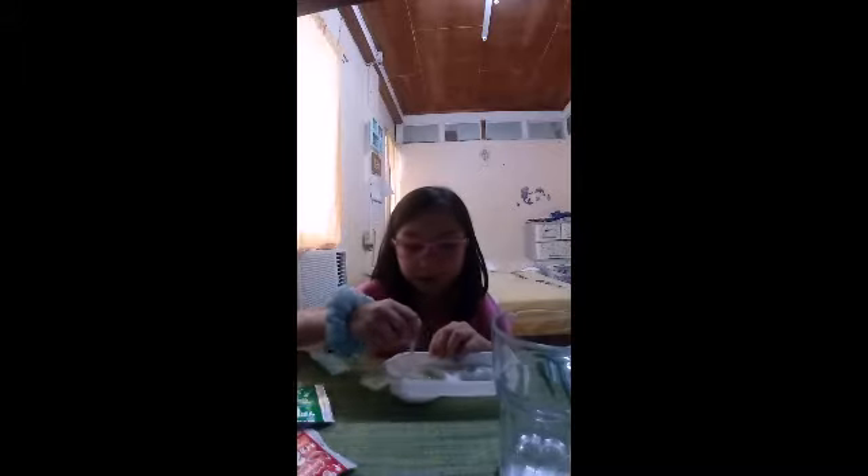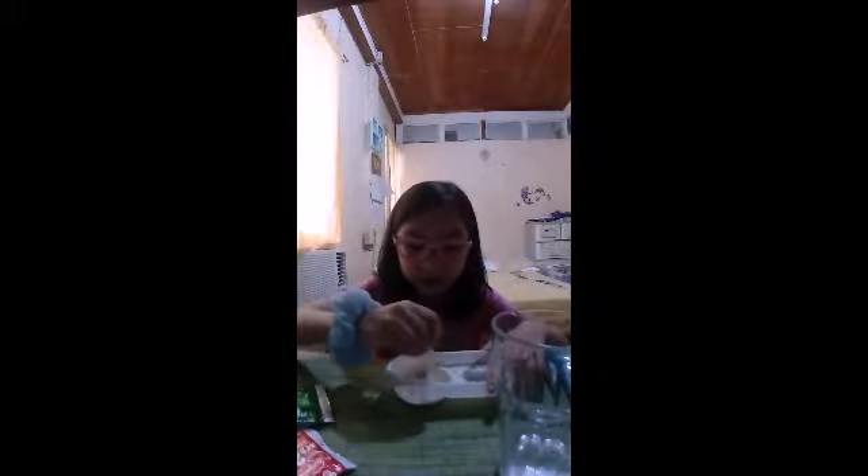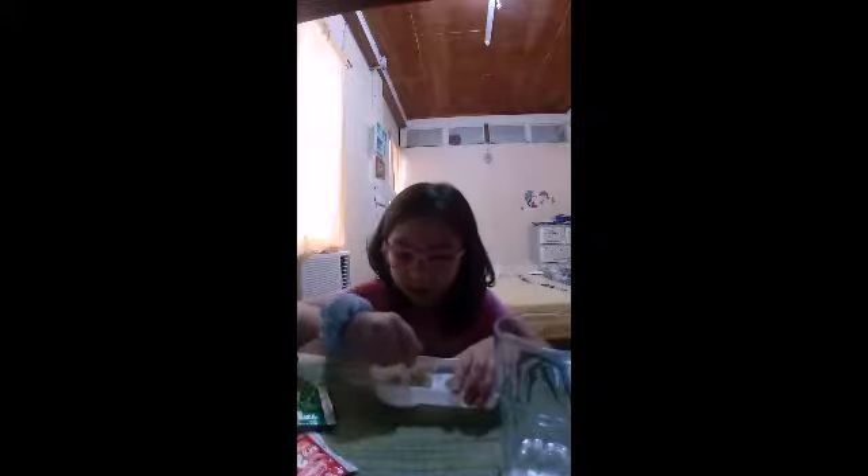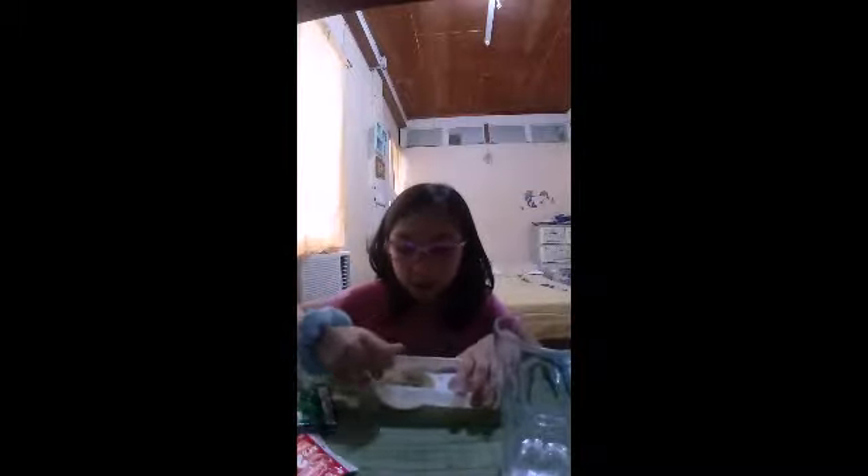Hi everybody, welcome back to my channel! We're gonna be making a DIY dip candy — I'm so excited. I already dipped the first green one. You can see it over here — I'm mixing it. I'm gonna keep mixing until it's not too needy.